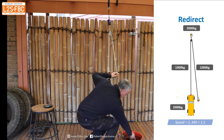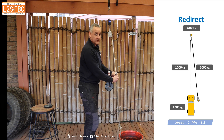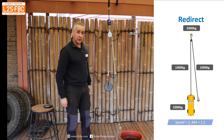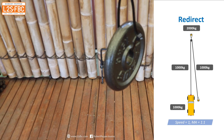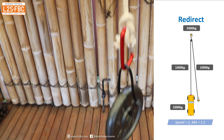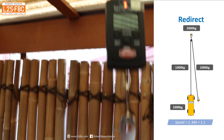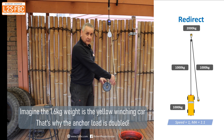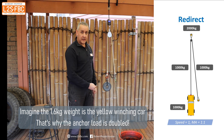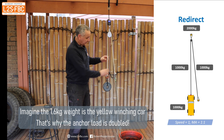Alright, so what if I connected this to an anchor point like that? I've only got one 1.6 kilogram weight here, but again it's reading about three kilograms. So that's what we mean when you have a vehicle pulling itself up — you run it around an anchor point and back, but not to the vehicle itself. You're not getting a double line pull then; you're not getting any mechanical advantage because all of the weight is in this single line.